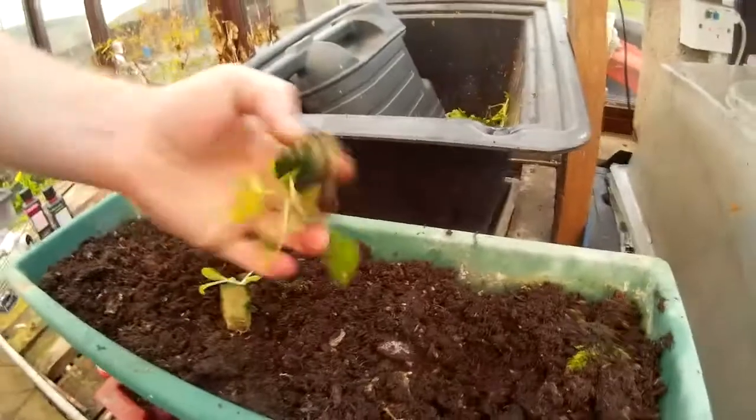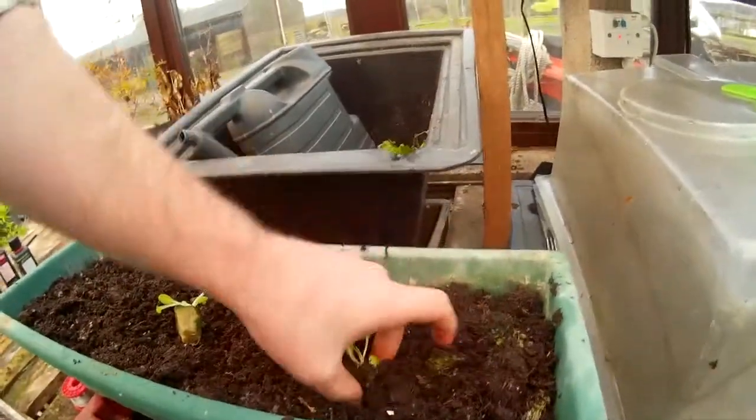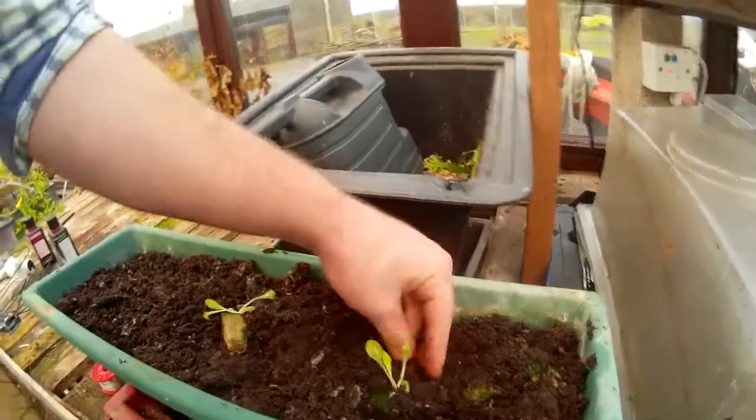I'll just talk about putting these in a system. I'm sure you all know how to put them in soil systems — you dig a little hole, you place the seed in, you press down and then you water.